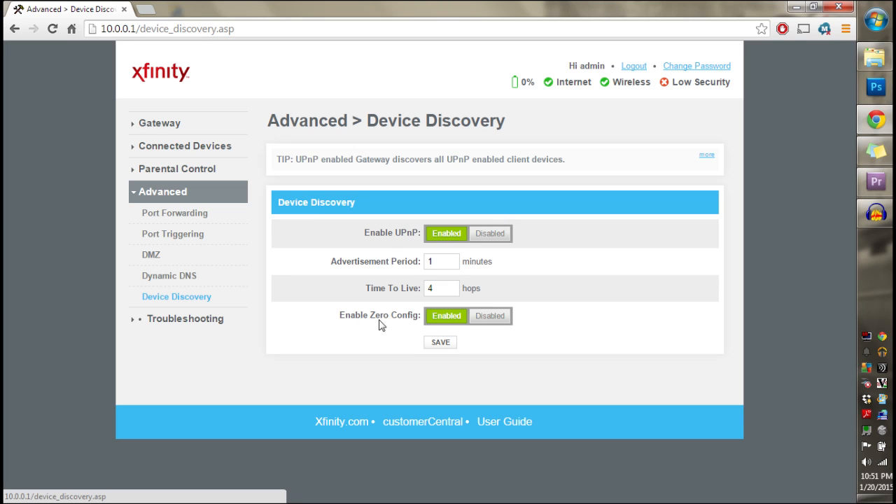Click on Advanced, then click on Device Discovery. Make sure that UPnP is enabled and Enable Zero Config is enabled. Press Save. When that page loads up, X out and you're done. If you have any questions, don't hesitate to message me — I'll try to answer them as soon as possible. Thanks for watching and don't forget to subscribe to the Cousin Dan channel.